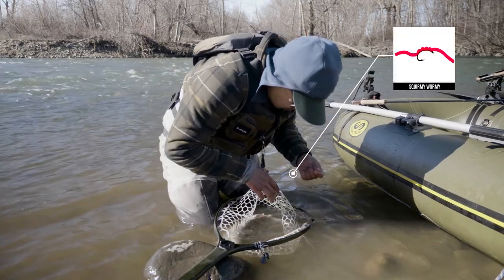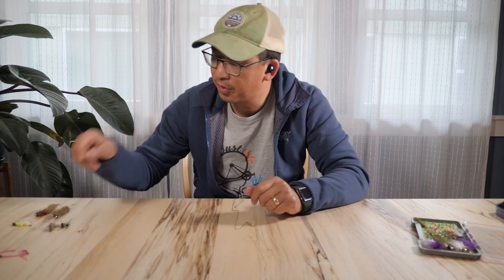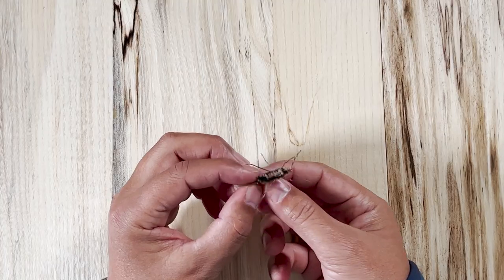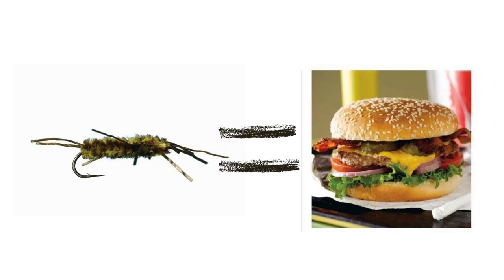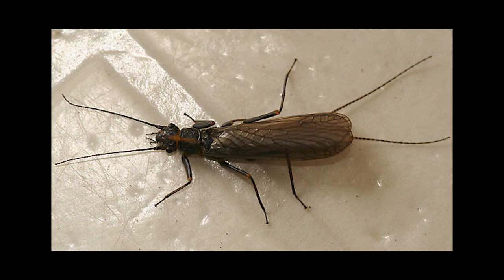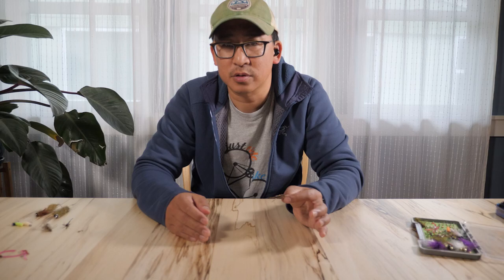The next two flies are very similar. The first is the old-school Pat Stone in coffee color. The Yakima River has several types of stonefly species in it. Stonefly nymphs are kind of like the cheeseburgers of the river system — we have lots of them, there are lots of different kinds, they're pretty big, and they provide lots of calories to the fish. You can fish these all year long and they will catch fish, but the first big bug hatch of the year is the skwala hatch, and these things start moving and the fish start keying in on them.